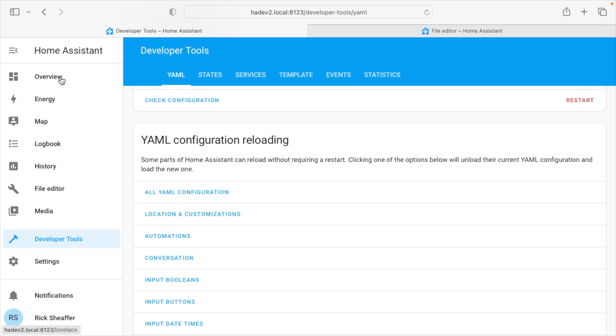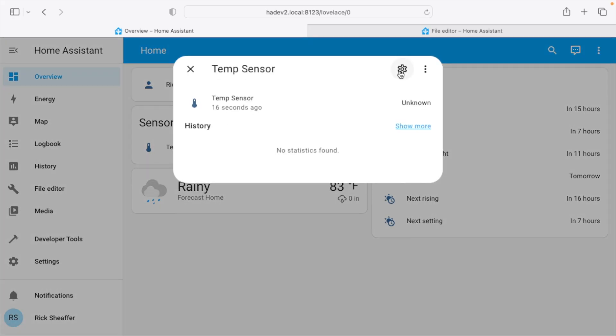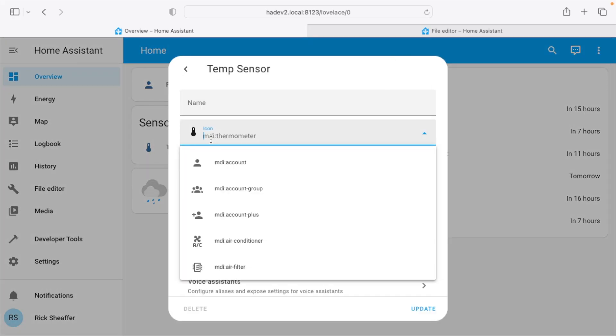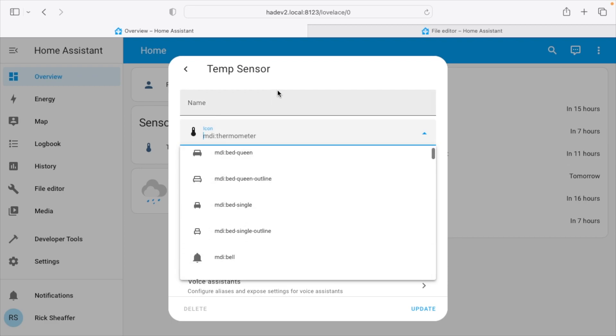Going to Overview, here we have our temp sensor with the little thermometer icon. Clicking on it and then the gear, we can see it has 'mdi:thermometer'. There are a number of different icons you can scroll through to find the best one for what you're entering.